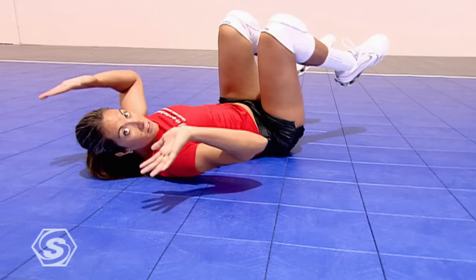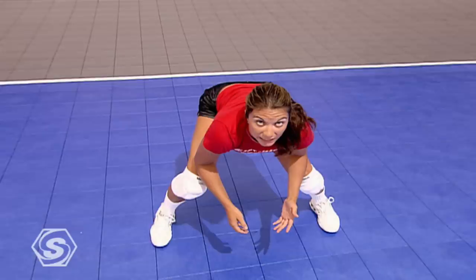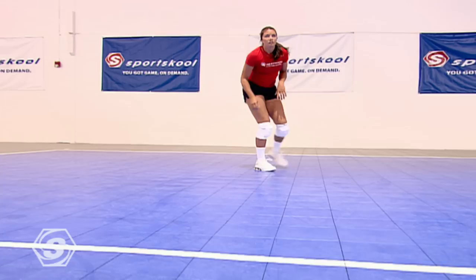Arms out — from here, roll on your back, hands and knees up in the air. Rolling over, push yourself up with both hands, and you're ready for the next play. Get under it, up, roll, ready for defense again.